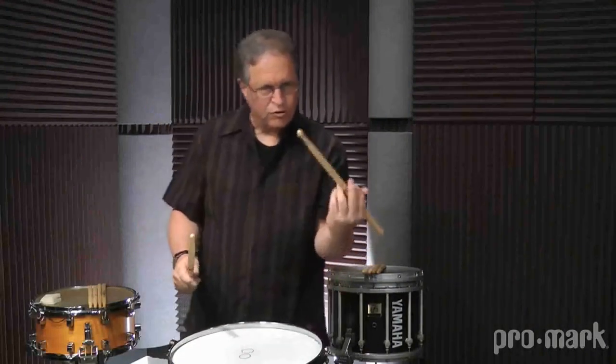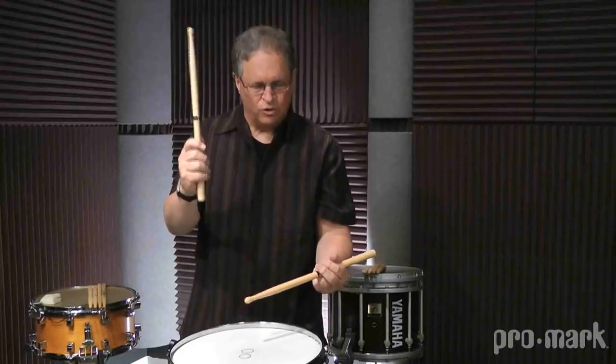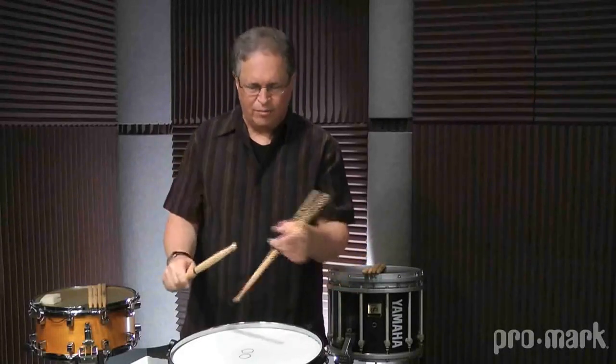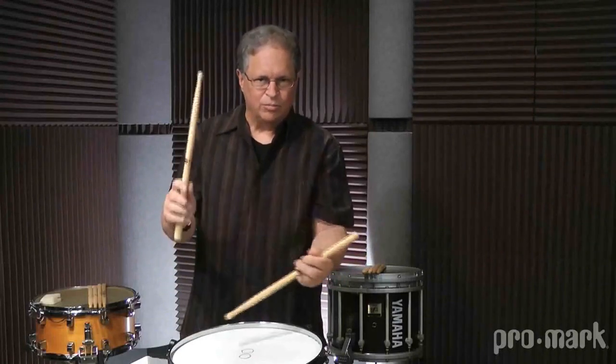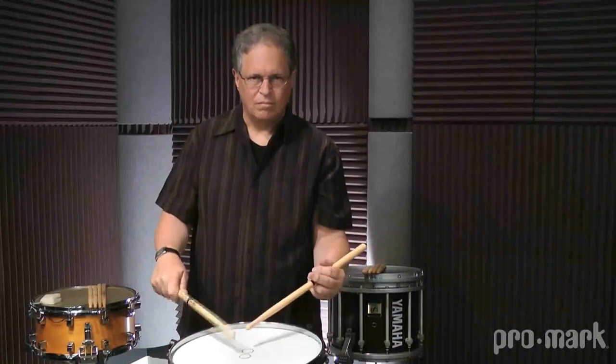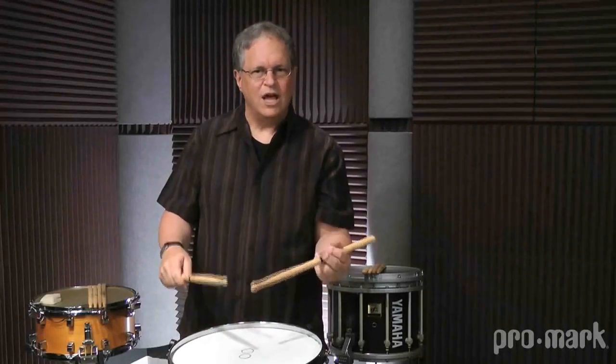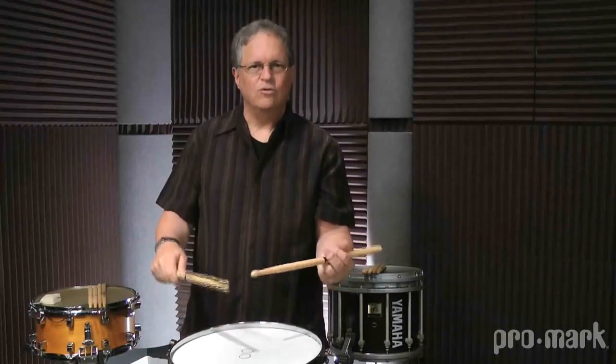So what we try to do with our grace note is to keep it as close to the primary stroke as we can. So this would be a right hand flam — the flam is named for the primary stroke, in this case the right hand. You can hear the grace note, but it's not its own rhythm.